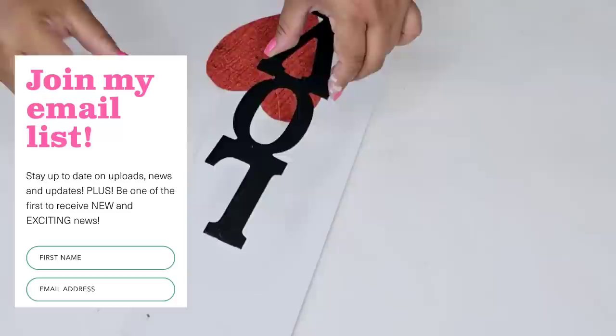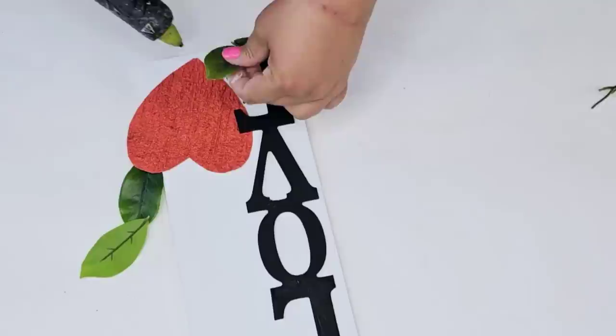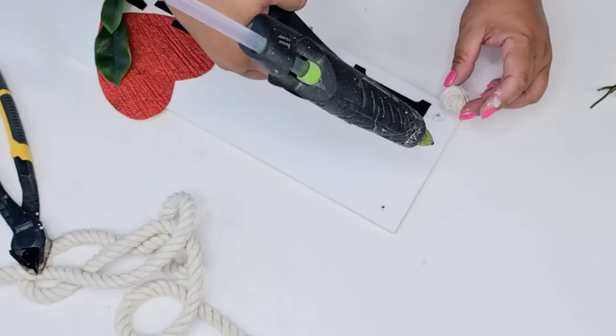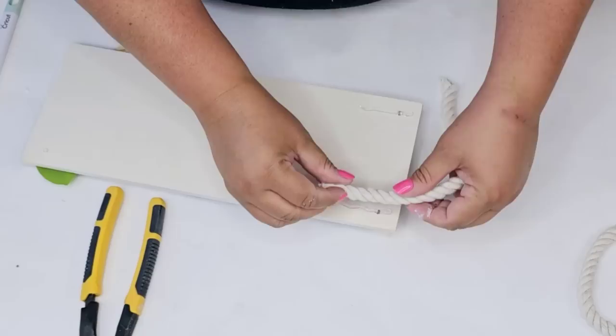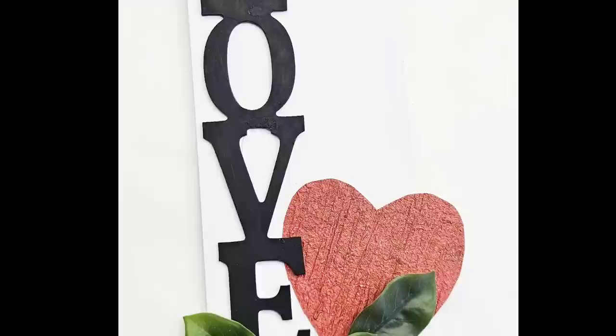I do want to encourage you to join my email list — I email once a week with current uploads and new business news, link is in the description box. I'm bringing in a few more leaves, hot gluing them toward the bottom for texture and greenery. Then I'm making some faux knots using thick rope — I love this technique so we don't have to use thin rope. I hot glued two faux knots right on top of the holes on the board, cut off the excess rope on each side, then added a rope hanger on the back. Look how stunning this looks — very romantic, fresh, and unique.